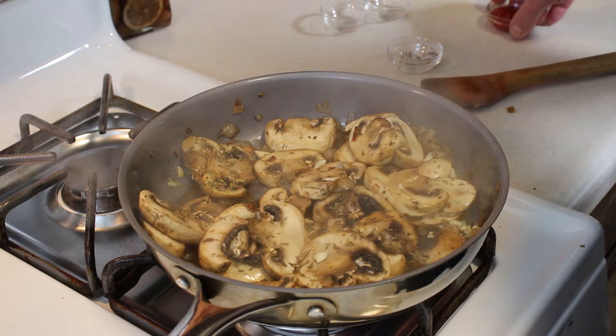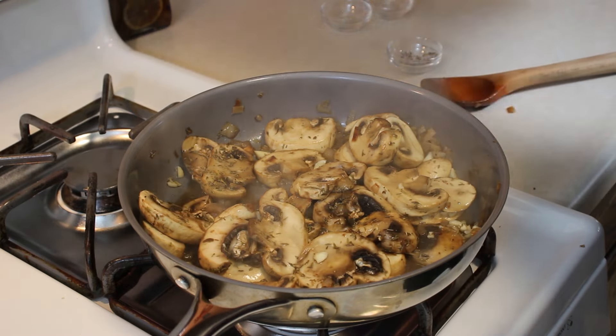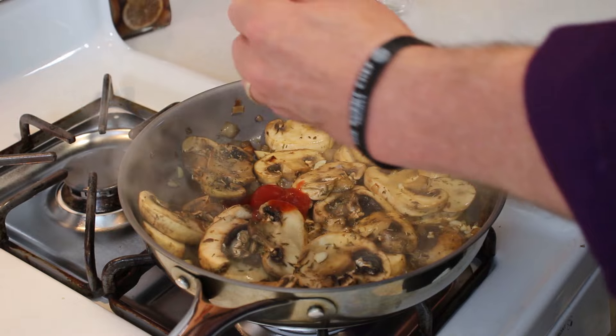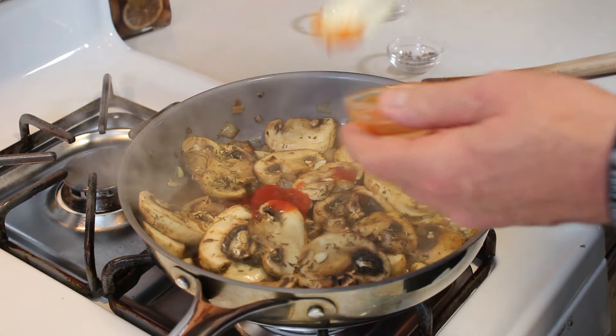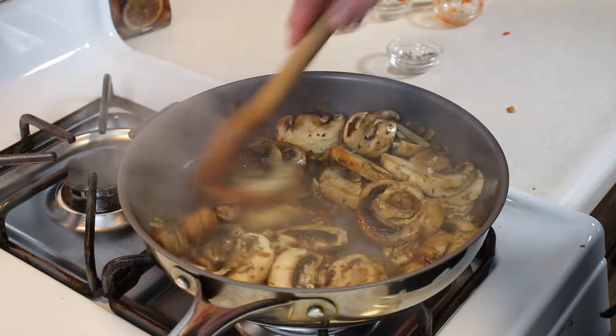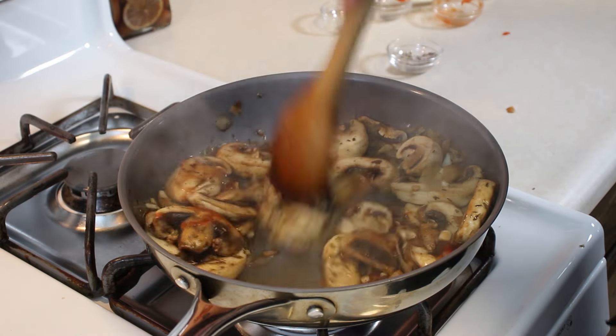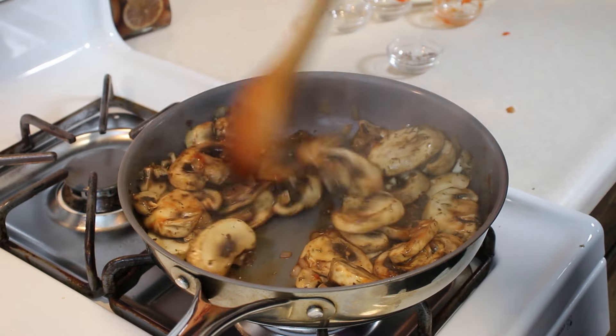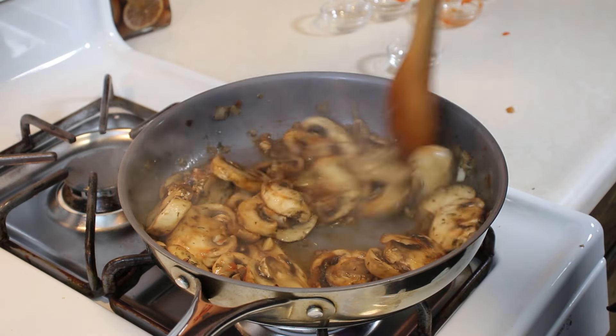That's smelling really good. Take our ketchup and throw that right in there. Stir that up real well. Leave the heat on high so that can all cook together.